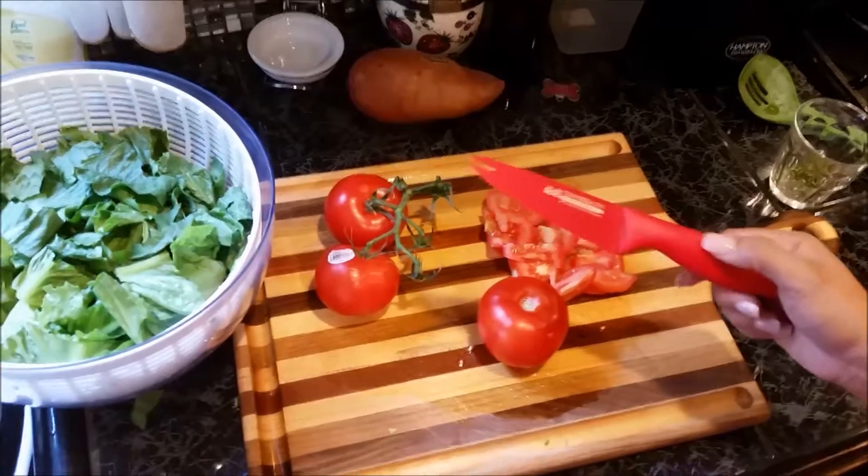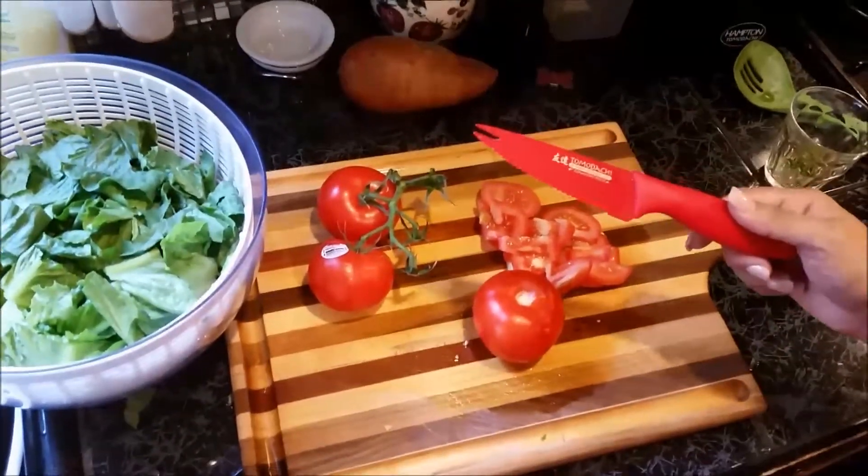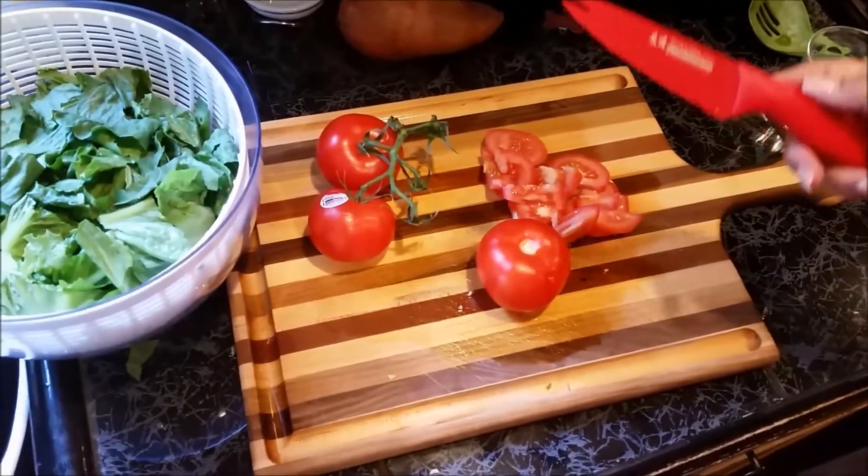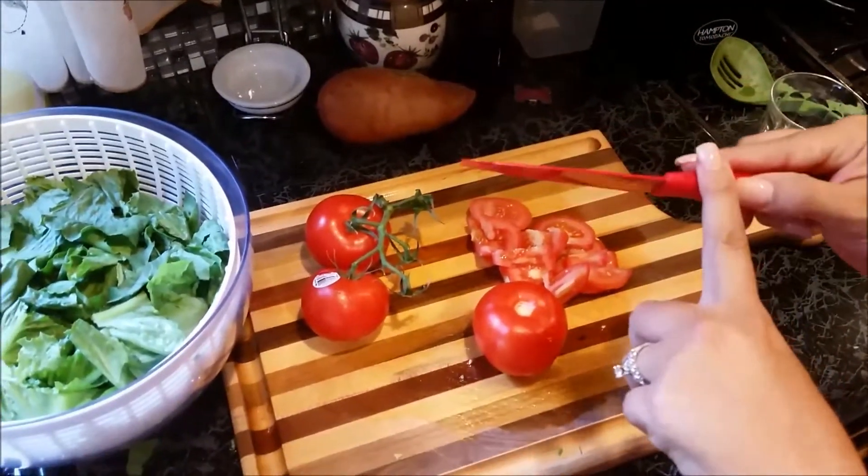Hi everyone. So you've seen me cut some chicken with the new Tomodachi knife set that we've received from Hampton Forge. Today I want to show you the amazing tomato and cheese knife.